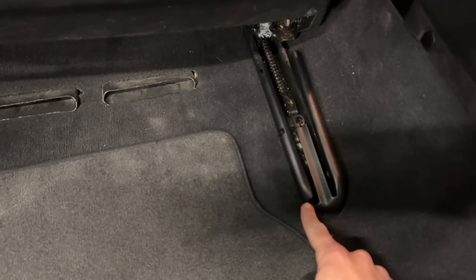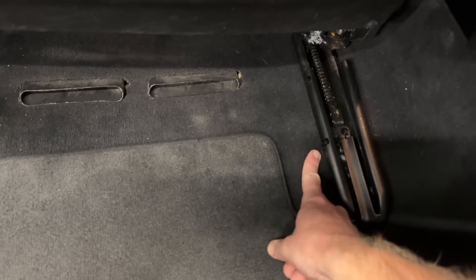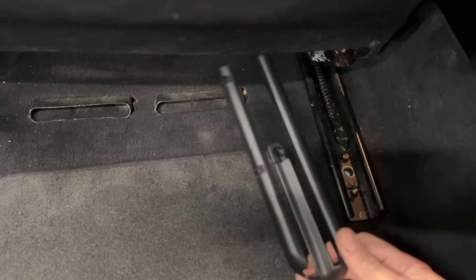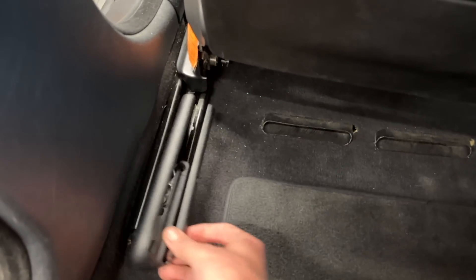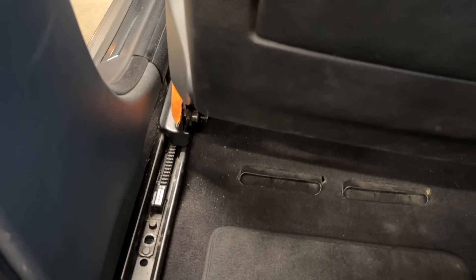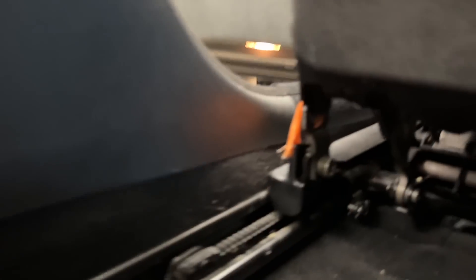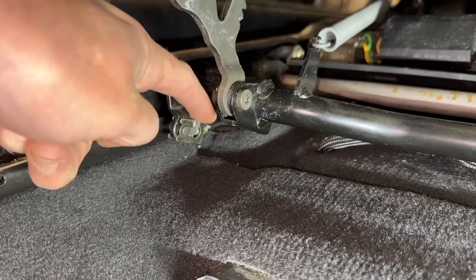With the front two bolts out, move the seat all the way forward. There are two small black plastic trims on the seat rails — they're fragile at the corners. Use a screwdriver or metal pry tool; there are two little clips. Pry those up and the piece comes right off. That exposes the Torx 50 bolts that hold the rear of the seat in. After that, raise the entire bottom cushion all the way up.